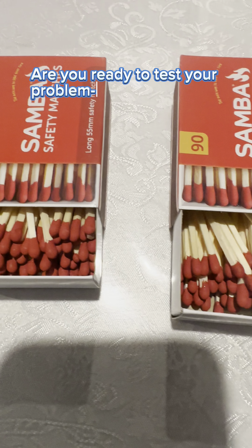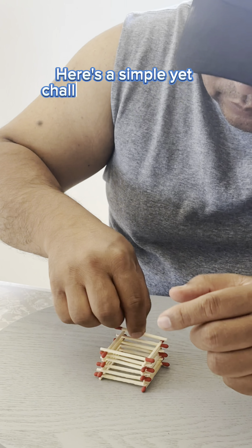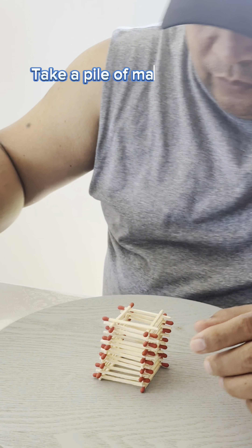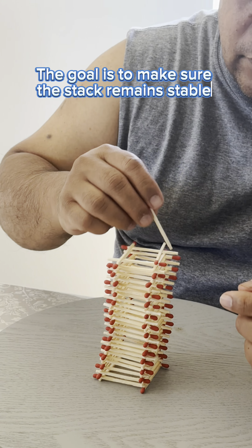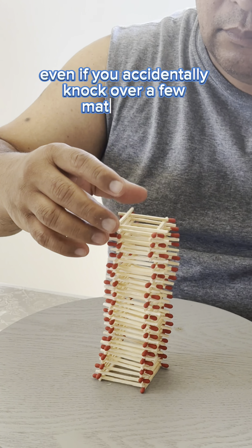Are you ready to test your problem-solving skills and stacking ability? Here's a simple yet challenging matchstick stack challenge for you. Take a pile of matchsticks and arrange them in a tall, vertical stack. The goal is to make sure the stack remains stable and intact, even if you accidentally knock over a few matchsticks.